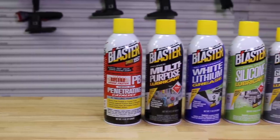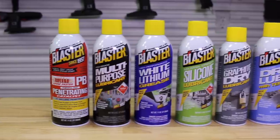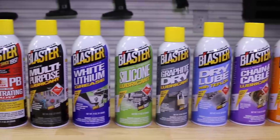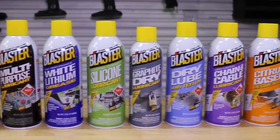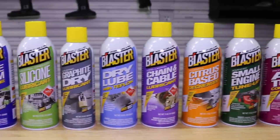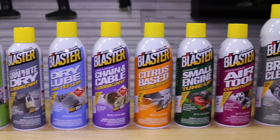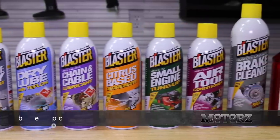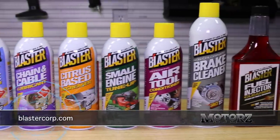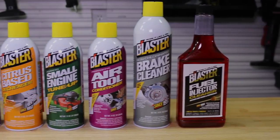This is the real deal. I mentioned earlier that PB Blaster is not a lubricant — well, if you do need a lubricant, they have that too. They not only have a multi-purpose lubricant, but others as well, including white lithium grease, silicone lubricant, graphite lubricant, dry lube with Teflon, chain and cable lubricant, and other products such as a citrus degreaser, small engine tune-up, an air tool conditioner, brake cleaner, fuel injector cleaner, and so much more. These guys literally have it all. For more information, visit blastercorp.com and click on the products link at the top of the page.